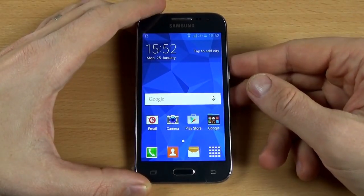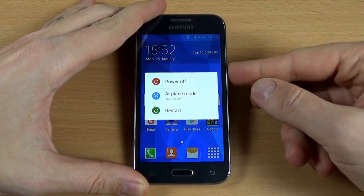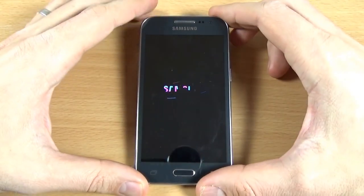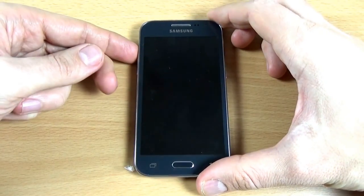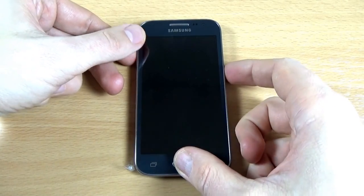Now let's make a hard reset to this phone. First, power off your phone and click Power Off. Now press together the volume up button, the home button, and the power button.